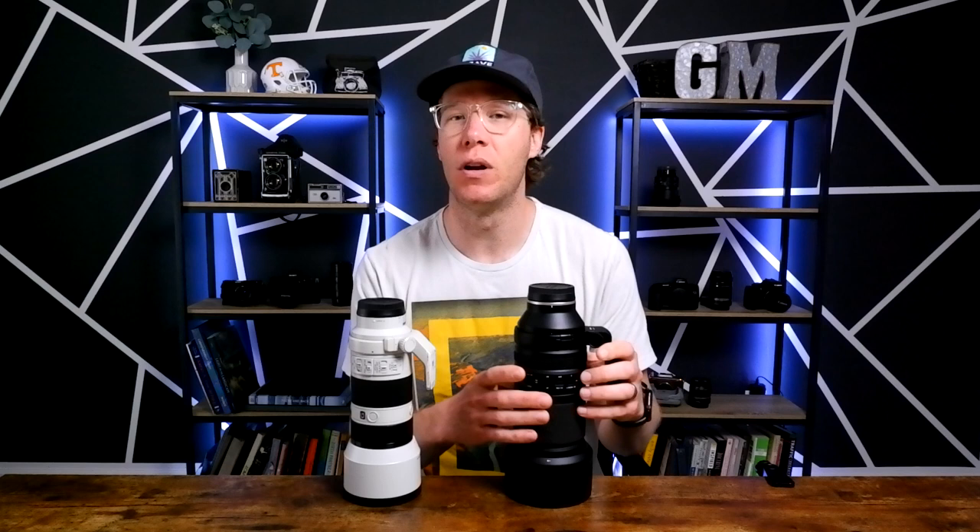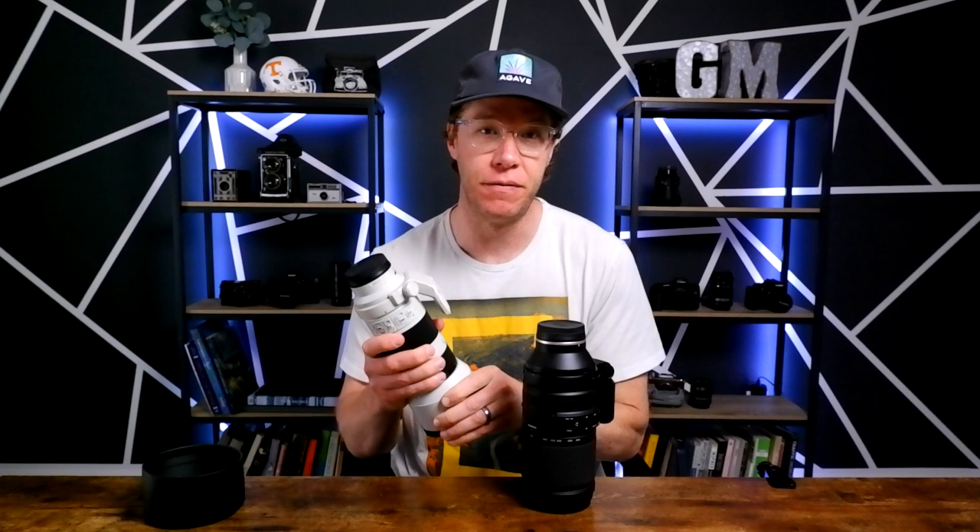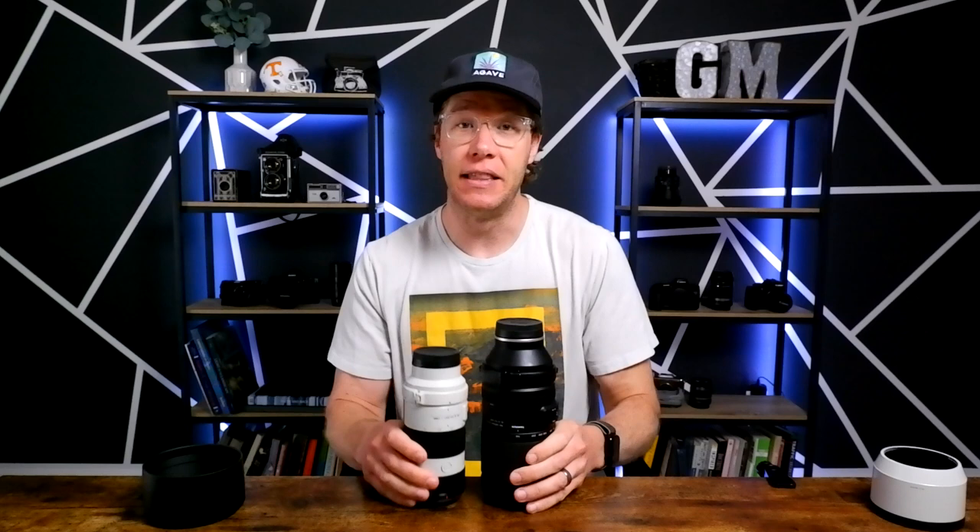Not having enough reach with the 70-200 led me to purchasing this lens. This is more like your 100-400 telephoto lens that gives you that max reach — this one is actually a 150-500 lens from Tamron. And if you look at the size comparison here, the miraculous thing about this lens is it's actually very comparable in size, so we're not talking about that much difference in how big or heavy these two lenses are.